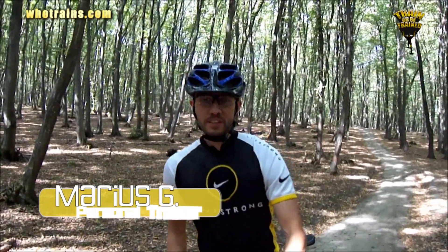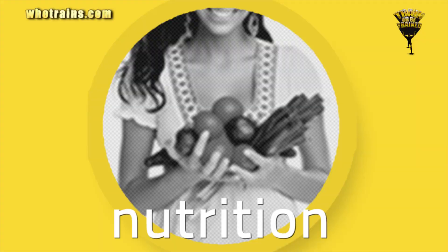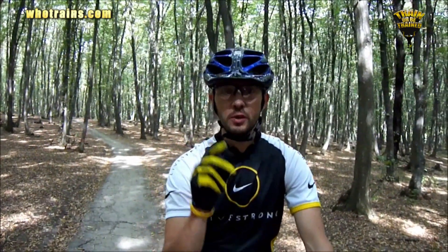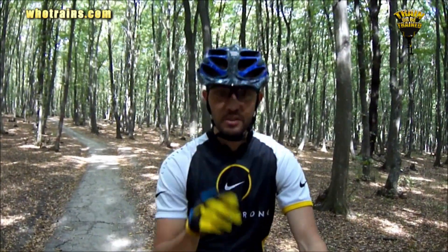Hey guys, Mary here from Astronom Fitness with a nutritional tip. Customize your food items and your meals according to your specific training program, lifestyle, or favorite activity.